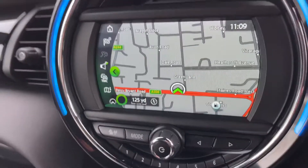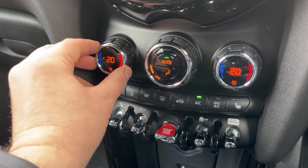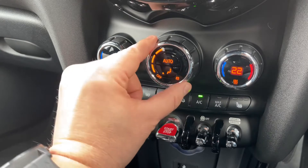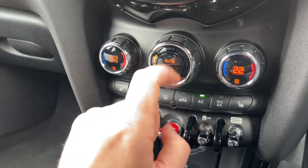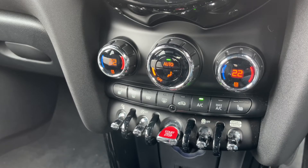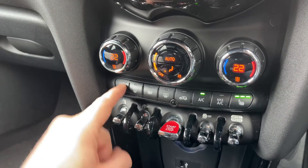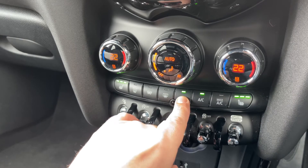Below that we have dual zone climate control, so you can adjust the passenger and driver temperatures independently. You can increase and decrease the fan speed and determine what direction you'd like the air to be distributed. The air conditioning is currently on — you can turn it off and back on again, or hit Auto and the car will maintain your set temperatures by taking full control of the fan speed and air direction. Press Auto again to turn that off. We have a heated driver seat, a heated passenger seat, and you can recirculate the air in the car, which is a good way of heating up or cooling down quickly.